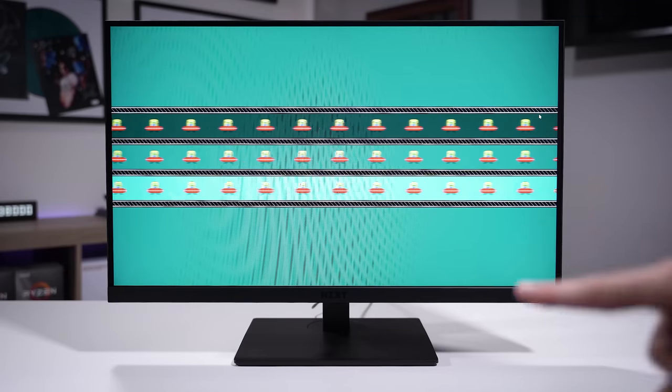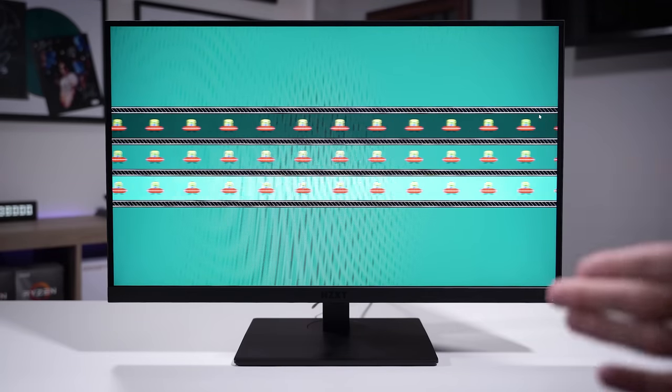In the box you get a USB Type-B cable, HDMI cable, DisplayPort cable, Type-C cable, and the power cord. Unfortunately the power adapter is not integrated, so you will have a brick to deal with, but it does mean the panel can be slightly slimmer and will sit more flush with your wall or stand.